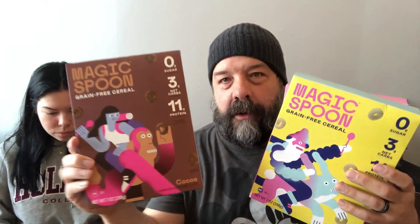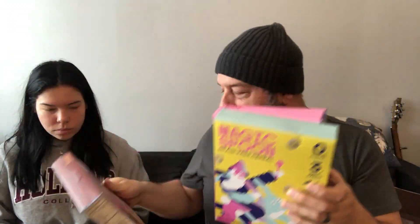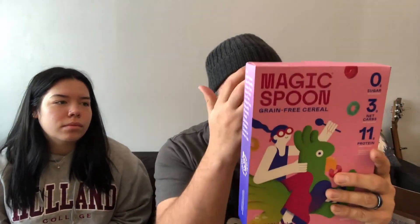Here are the flavors: we got cinnamon, cocoa, fruity, and frosted. What's really cool about these boxes is the artwork on them is super nice. And because we want to feel like kids again, they have little games on the back — this one's a word search, this one's a labyrinth — because you don't know that. You have breakfast and you're on your phone, but we used to read the back of cereal boxes.